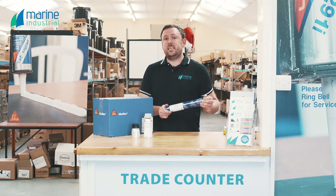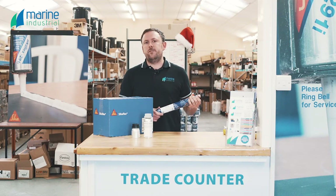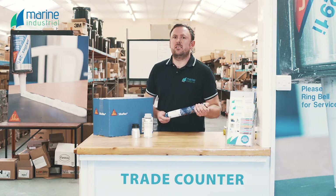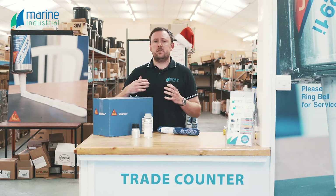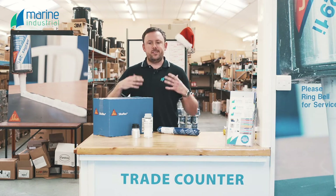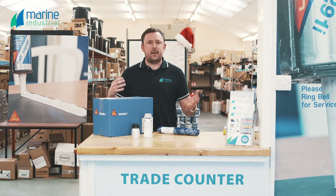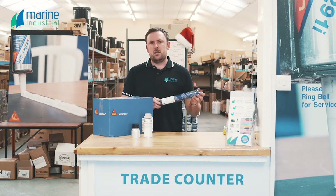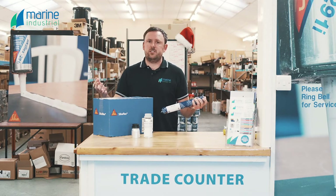As well as being a structural adhesive, Sikaflex 296 has an elasticity to break at about 450%. Even though it's a high-strength adhesive, it still has a lot of elasticity, and it needs that for the thermal expansion and contraction of the mineral glass. You can imagine when the vessel's out in service in direct sunlight at 45 degrees C, that window's going to want to expand. Adversely, at nighttime it might drop down to below freezing point. The adhesive has got to have enough elasticity to take all that thermal expansion and contraction into consideration.